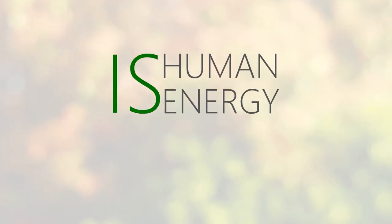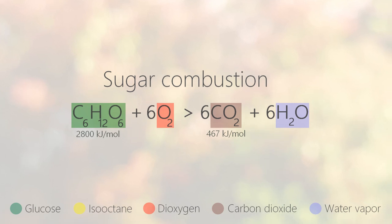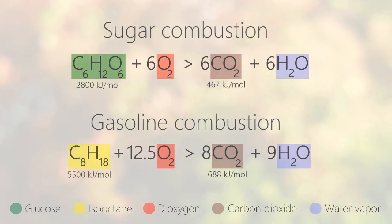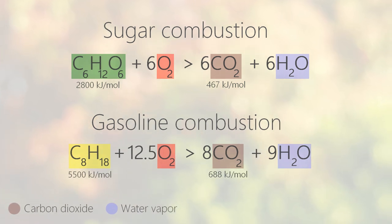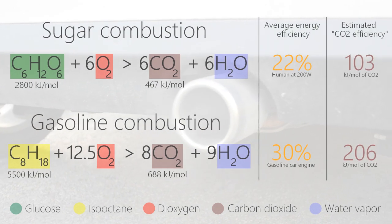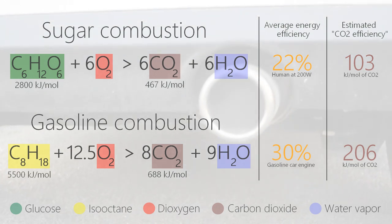Now, the question: is human energy environmentally friendly? It's possible to compare our body to an engine. We can simplify our metabolism by the combustion of sugar, and the petrol engine chemistry by the combustion of the iso-octane hydrocarbon. Both reactions only release water vapor and carbon dioxide — the famous CO2. If we limit our environmental study to CO2 only, responsible for global warming, the amount of work released per unit of CO2 emitted is twice as high with the engine.